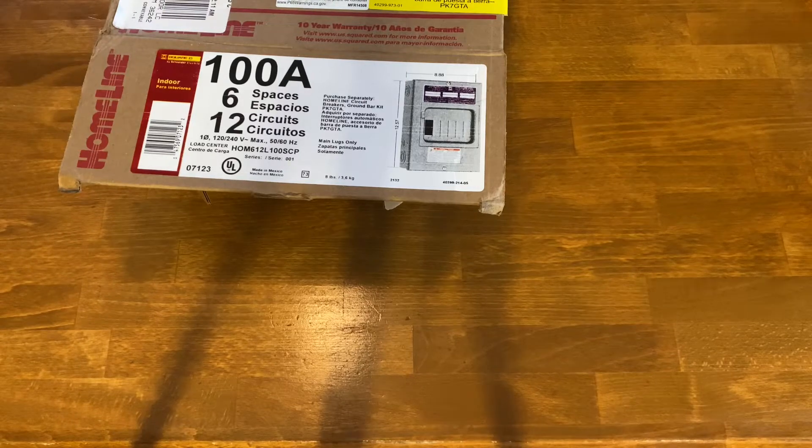Today I'll show you how to wire up a sub-panel as your primary panel if you're using only 120 volts. This is for solar systems or situations where you just need 120 volts as your only source. The panel I'm using is a Homelite 100-amp panel with six spaces.